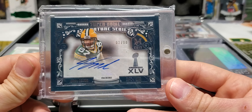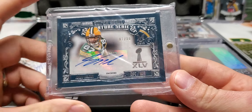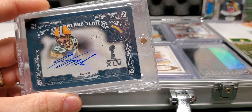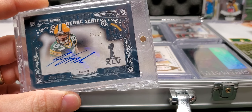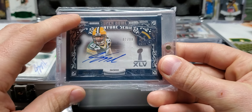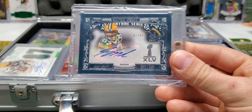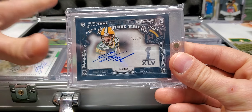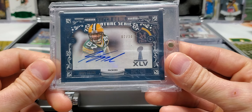Two out of ten Super Bowl Signatures. I got another one of these that somebody sent me and I'm very, very grateful for it — it's not in this box, that's why I need another one. Two out of ten, beautiful.